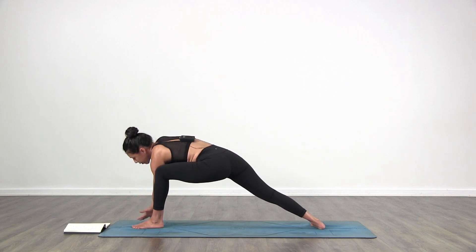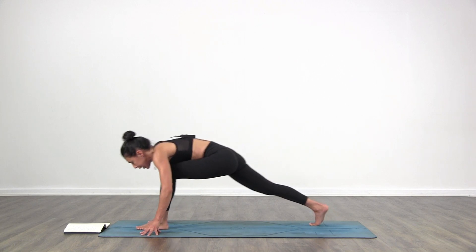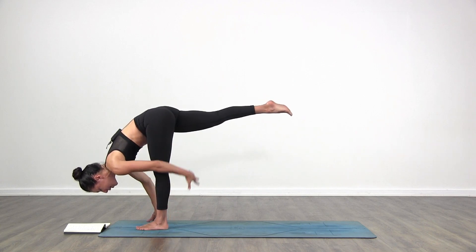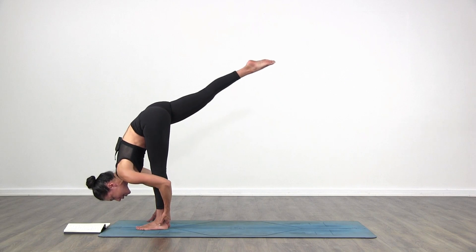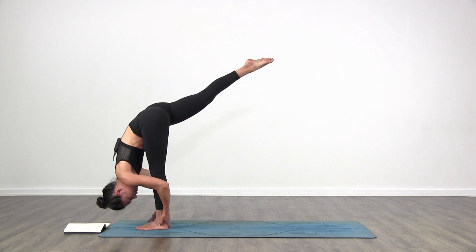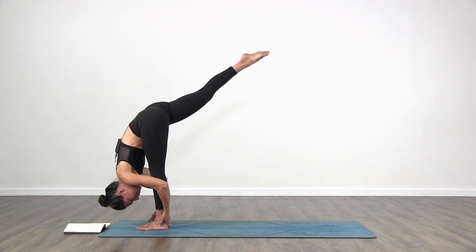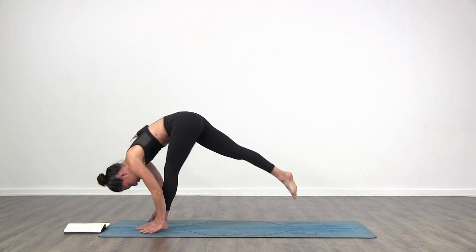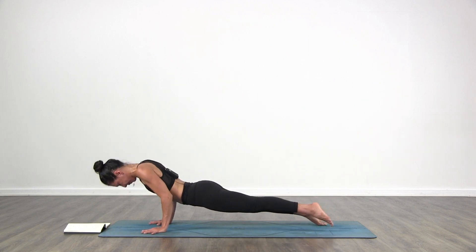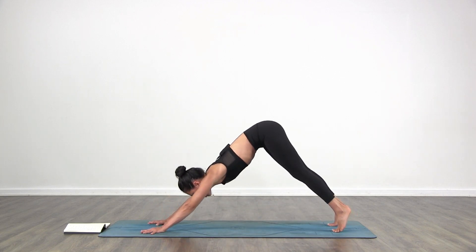Bring your right hand down to the floor. Standing splits — transfer the body weight forward towards your left foot. Come forward and stand on your left leg. Send your right leg back. Left hand can go to your calf or to your heel as you pull your right leg up towards the ceiling. And breathe. With control, step back into plank. Vinyasa or downward facing dog. Inhale, upward facing dog. Exhale, downward facing dog.